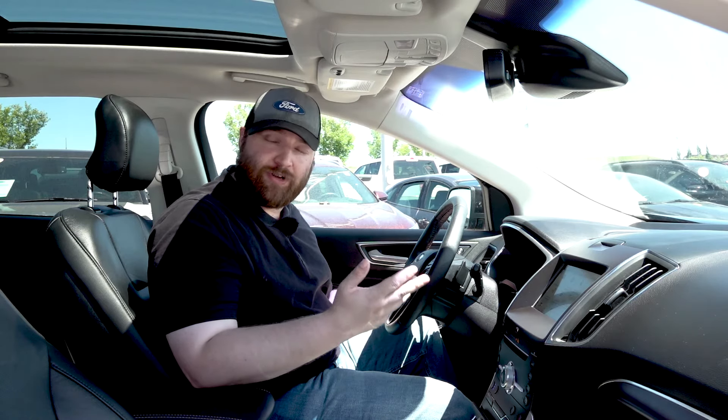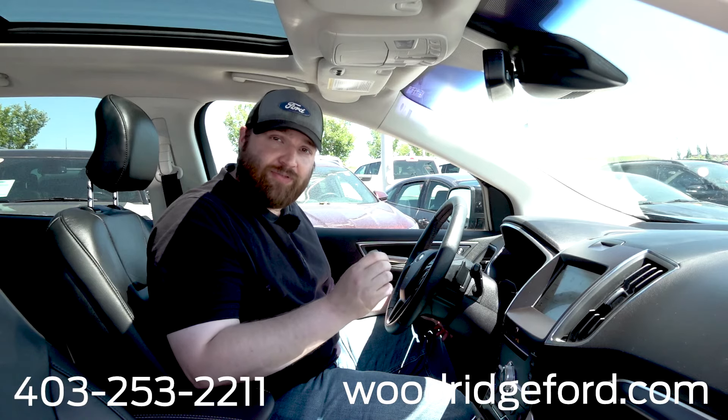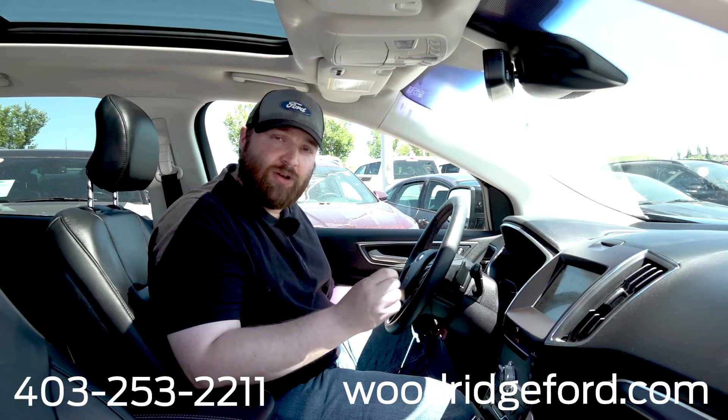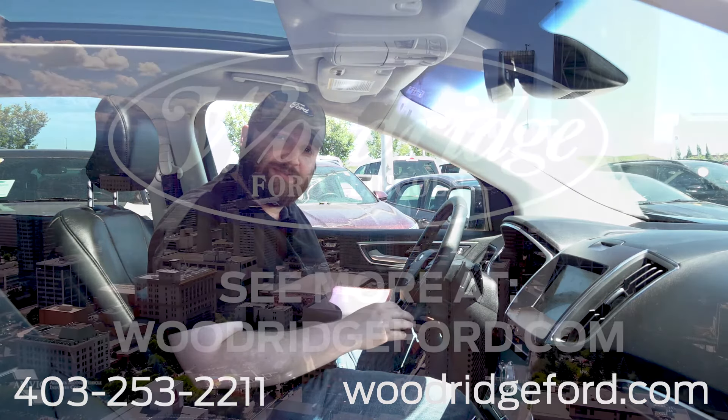If you've got any other questions, feel free to give us a call at 403-253-2211, or look us up at WoodridgeFord.com. Hopefully this has been helpful for you.